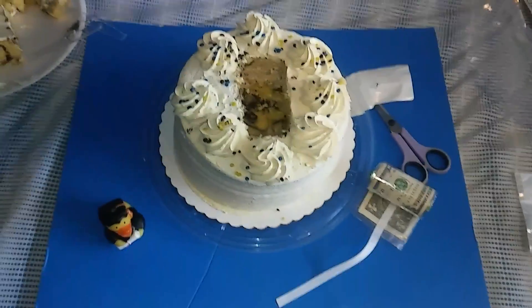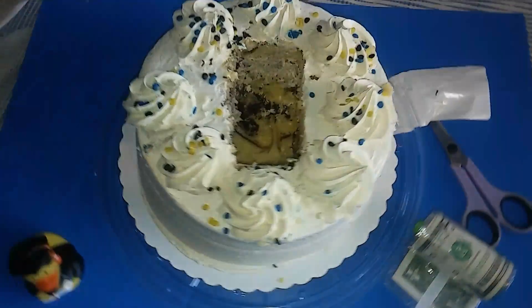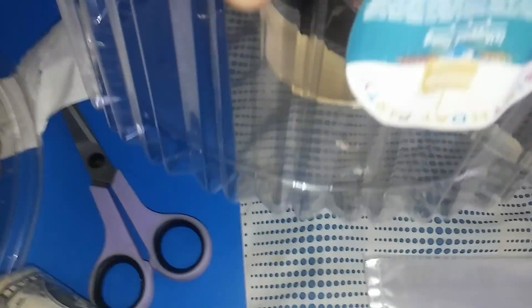Hello Kids Fun TV! Today we're gonna show you a simple quick demonstration of what we're doing. We have a cake that we bought from Food for Less. We hollowed it out and put the cake bits in there.